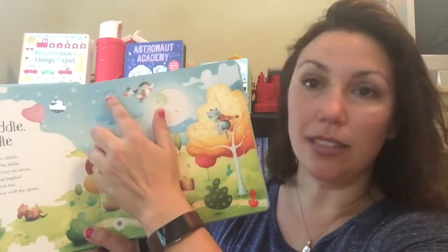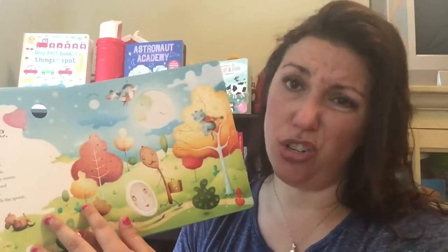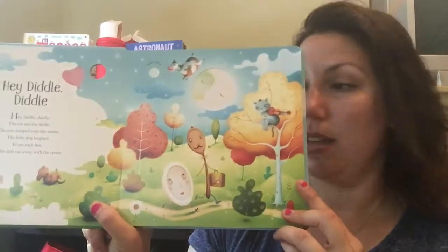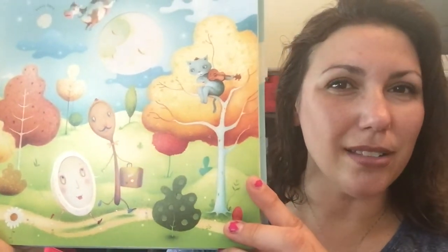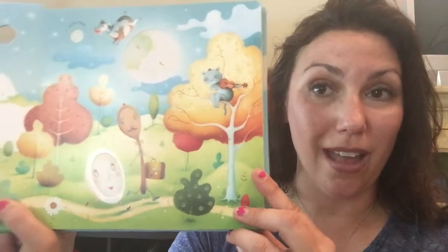So here is Hey Diddle Diddle. Let me turn on the book — that would help with this whole video! Just trying to show you that the on/off button works. You can hear it. I love that it starts off with a little bit of an intro, in case you're singing along with your kids.